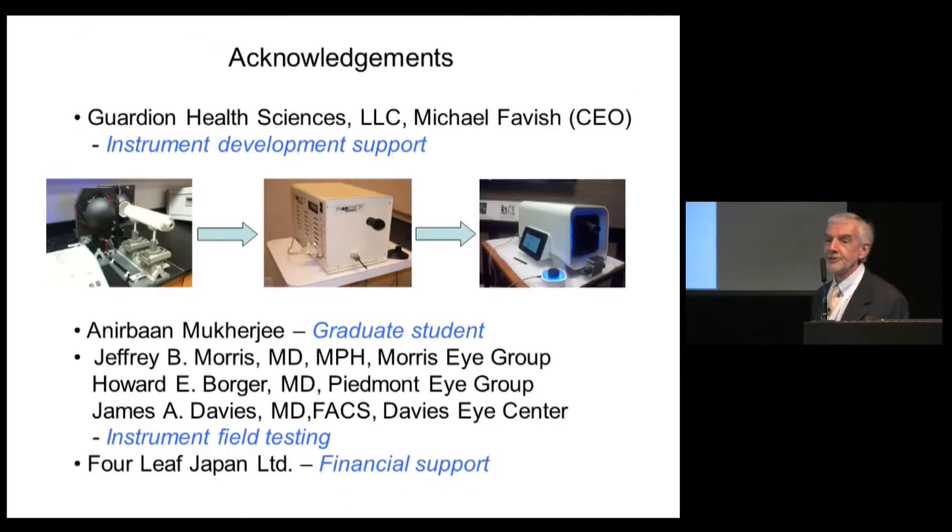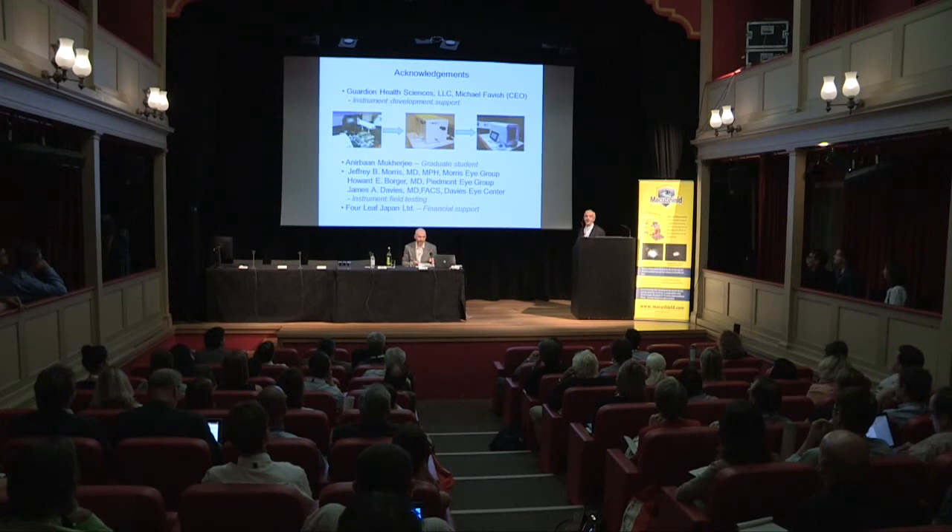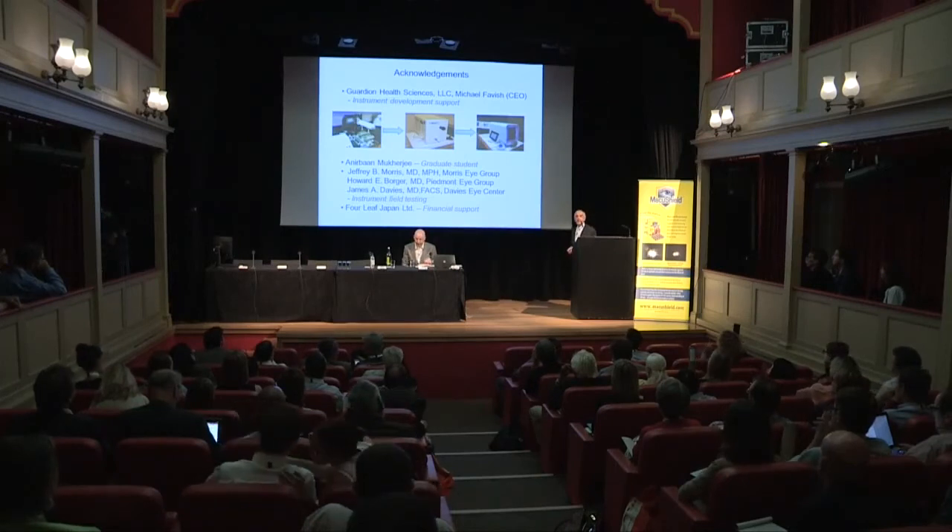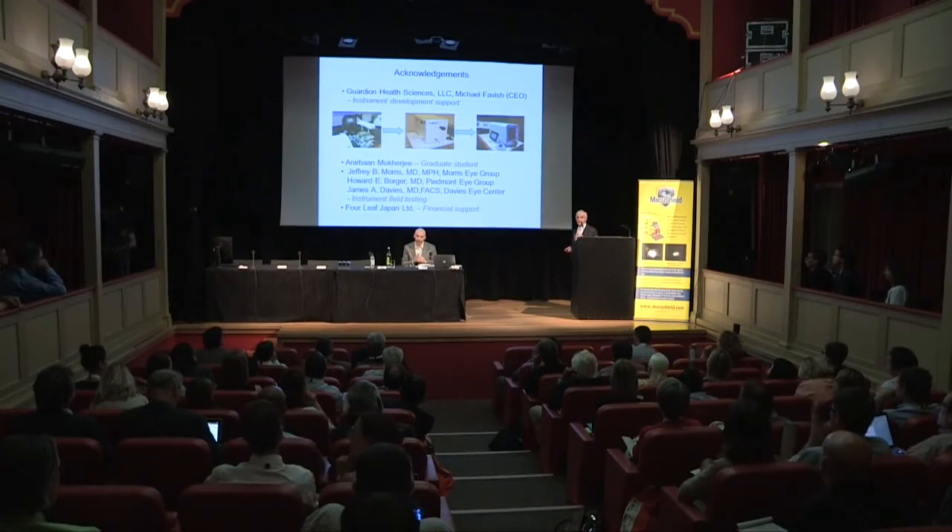I'd like to acknowledge Guardian Health Sciences and its CEO Michael Favish, who was inspired by the first design of the instrument, leading through successive prototypes to the final instrument available downstairs. I also acknowledge my graduate student Anna Barn, and Jeff Morris, Howard Borger, and James Davis, who had versions of the instrument in their ophthalmic practices and helped refine it. Finally, thanks to Forleaf for financial support.